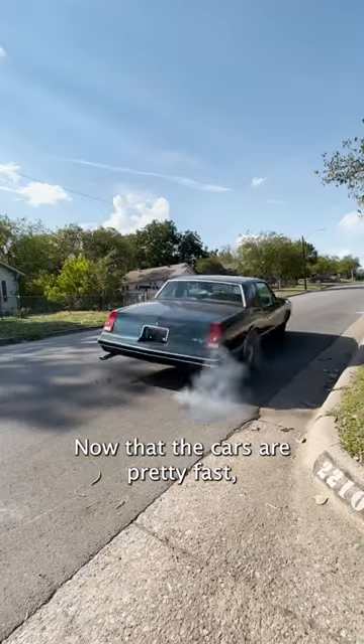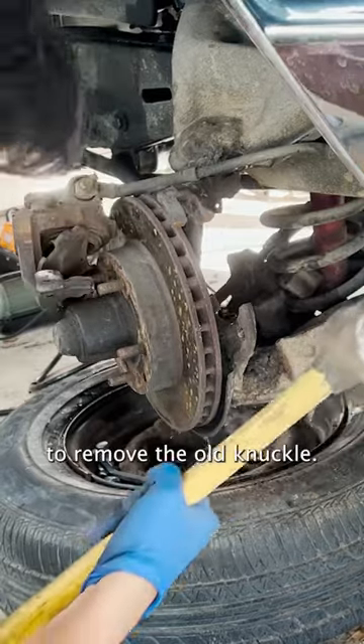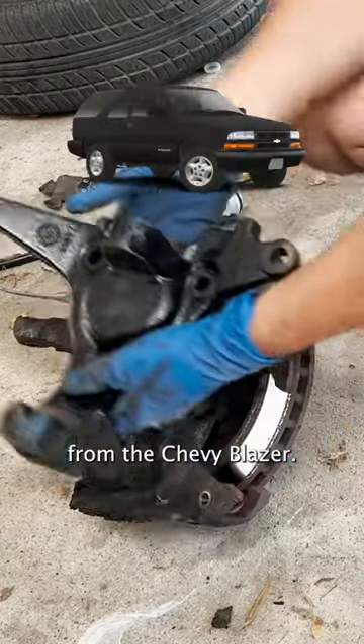Now that the car is pretty fast, let's upgrade the brakes. To upgrade the brakes we needed to remove the old knuckle and we're going to replace it with one from a Chevy Blazer.